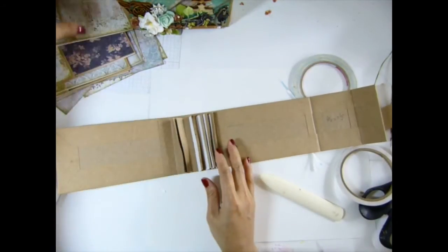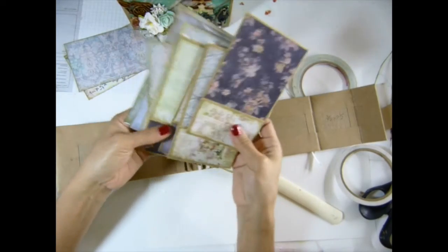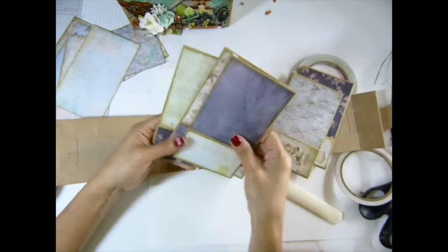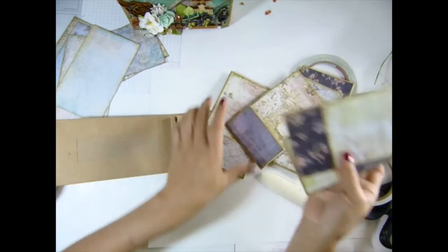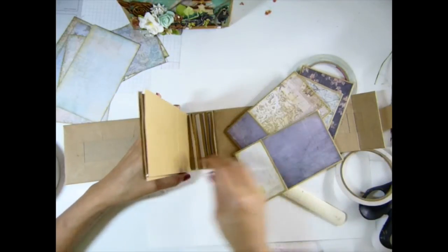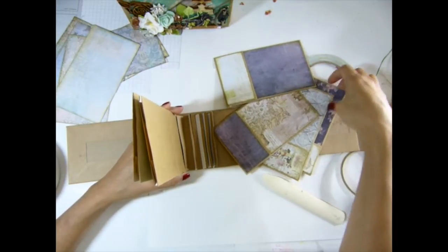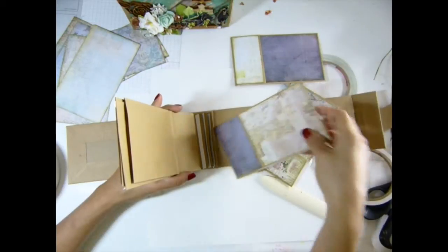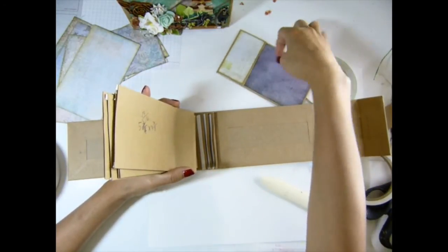Now it's time to put the paper bag in there. Whichever one you want to be in the front and back is up to you. If I like this one to be in the front, it'll be up next. This one should be right there, and that one, and this one will be the last one.